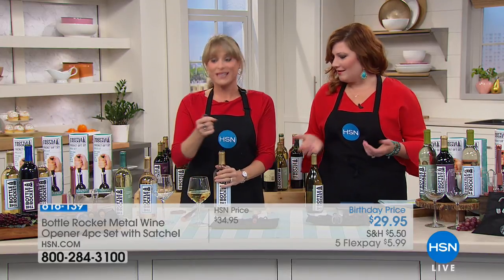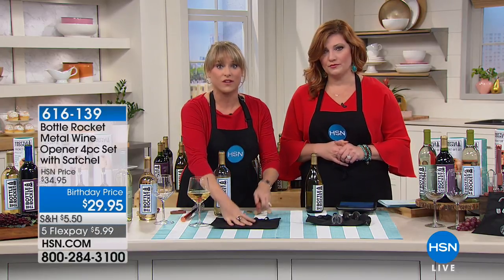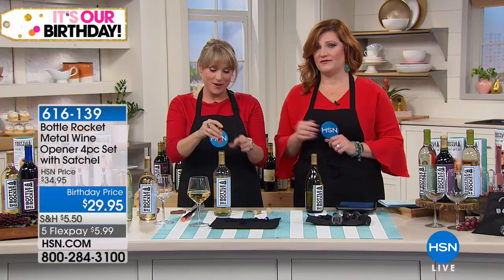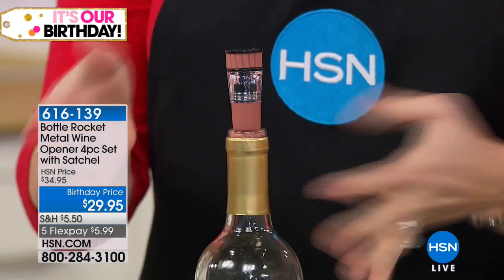Even if you buy like the BOGO wine — buy one, get one free — you can actually elevate that wine experience because you're aerating it. And this is great: the vacuum sealer. A $50 wine vacuum sealer alone just vacuum seals — you're getting the entire set here.